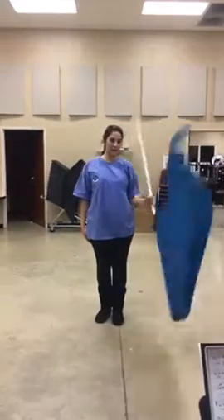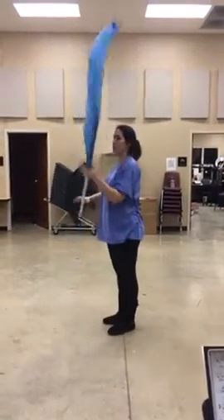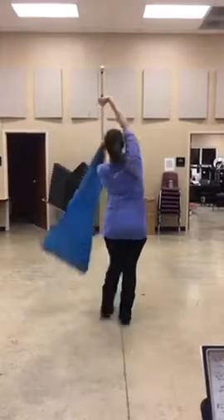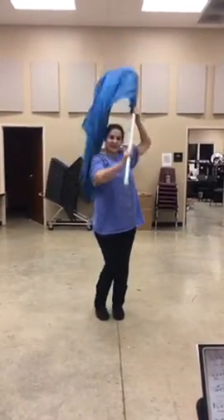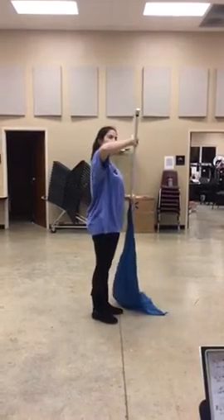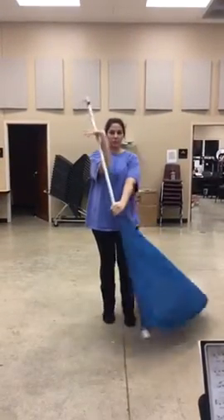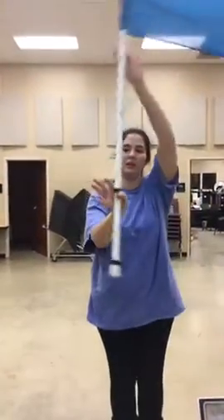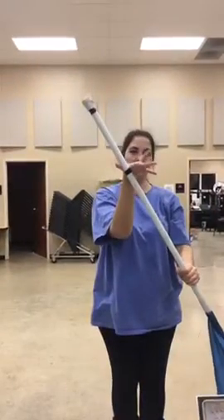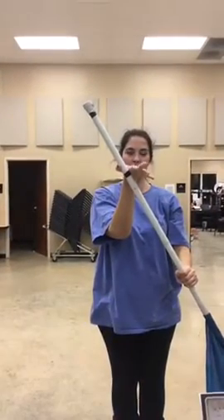Seven, eight, nine, ten, eleven, twelve — third, fourth, fifth, sixth. When you do this part at the beginning it's going to feel weird, like you're going to break your wrist, but you won't. You just have to let it go when you get up here and hold it with your thumb. It feels awkward at first but you'll get used to it.